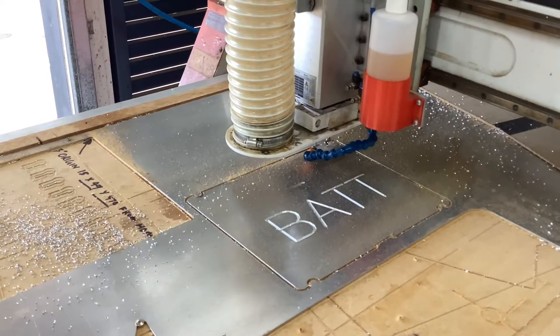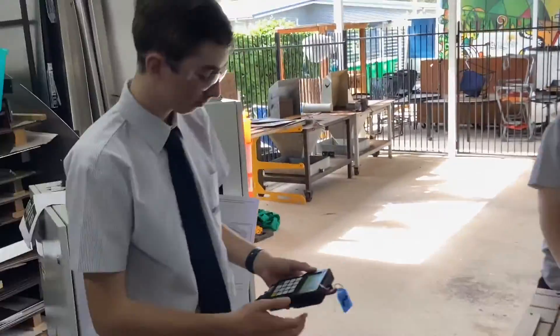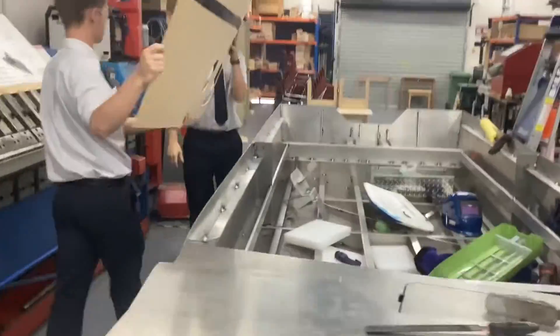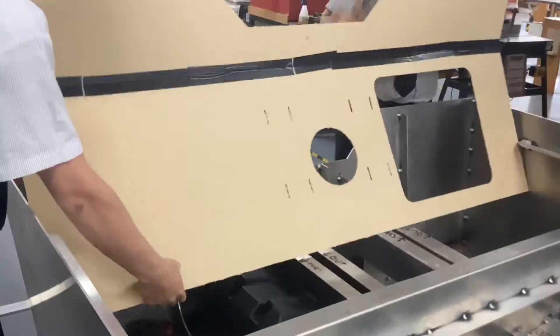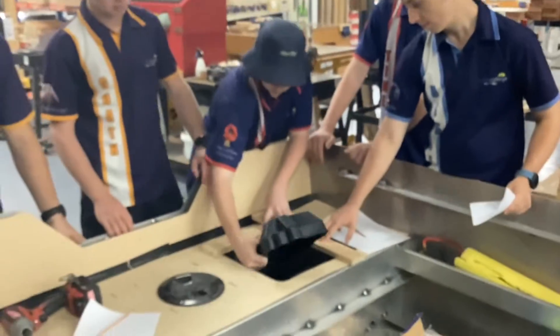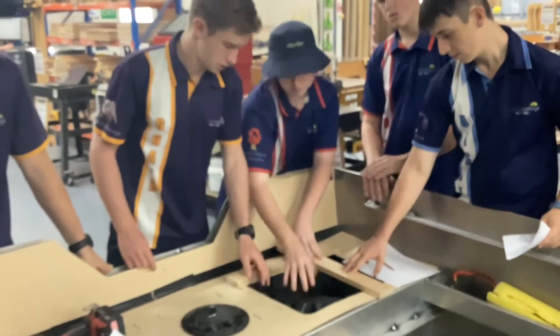Throughout the entire project so far, the staff at Unity have aimed to mimic industry practices and allow for real-life problem-based learning. This has not only challenged and highly motivated the students, but has also resulted in visible learning and a superior final product.